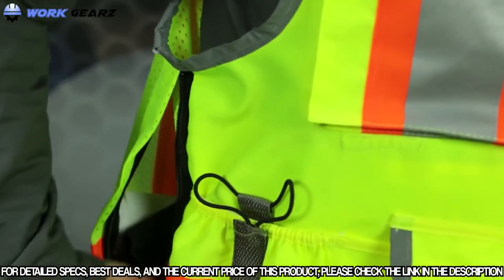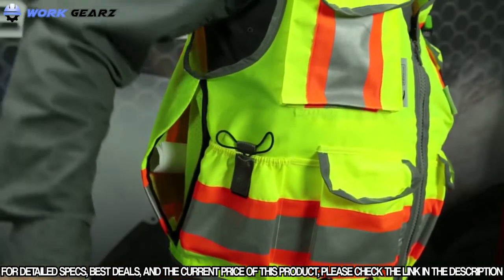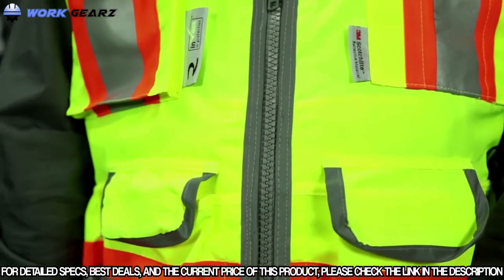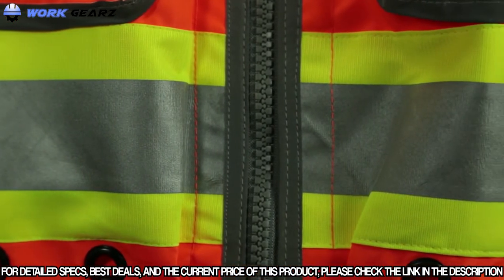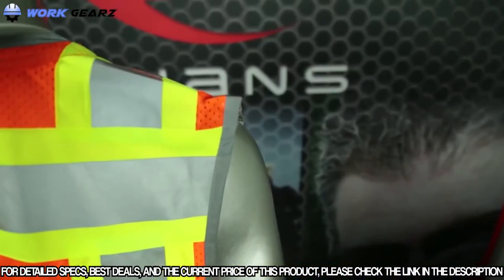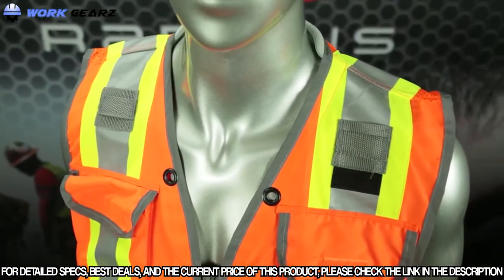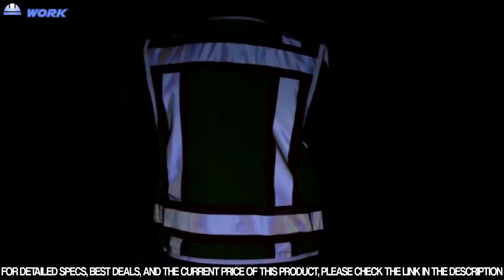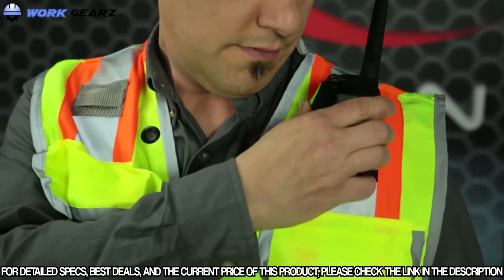One zippered large back pocket for storing tablets, construction plans, or other gear that you need close and quick access to. Other smart features include a heavy-duty number 5 zipper closure, one-inch contrasting trim detail maximizing daytime visibility, 3M 8712 silver 2-inch glass bead reflective tape applied with heat transfer so stitching won't come loose, reflective bias trim that greatly enhances nighttime visibility, padded neck for added comfort when the vest is loaded, and dual mic tabs.